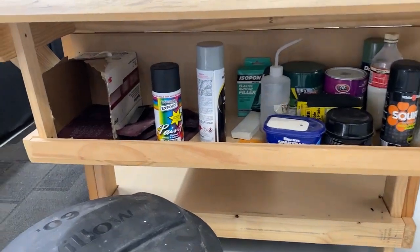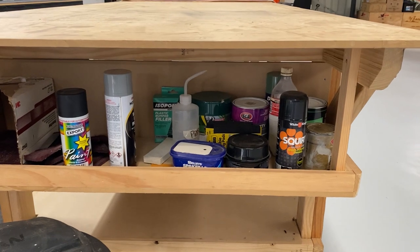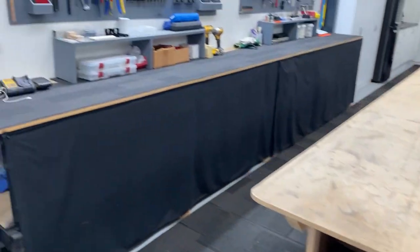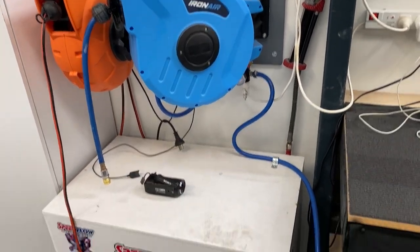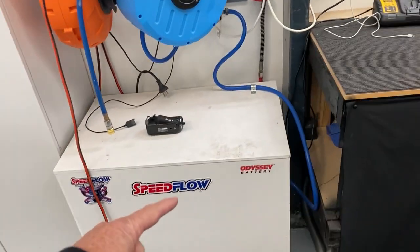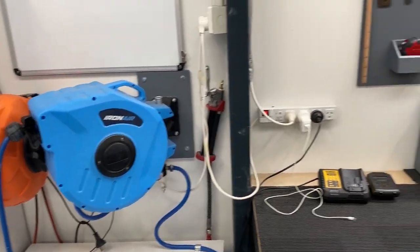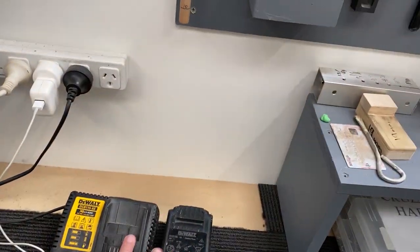Under the bench I just had all my Scotch-Brite prep wash, corrosion stuff, bit of primer, filler — that sort of stuff worked out well. As far as the tools go, compressor — which went into the muffler box just lined with foam — just a cheap two-horsepower compressor, mainly for the rivet guns. Spare batteries on charge all the time for my drills.